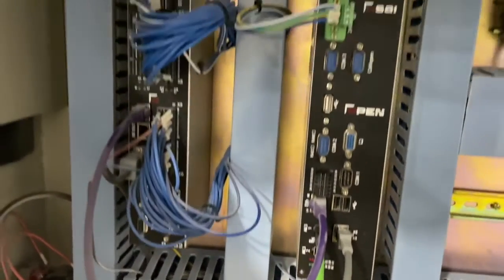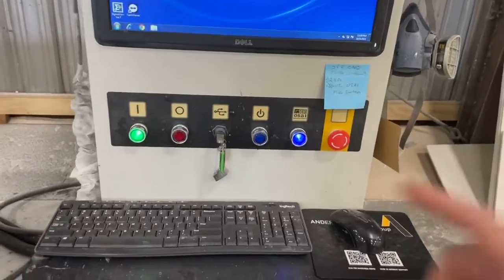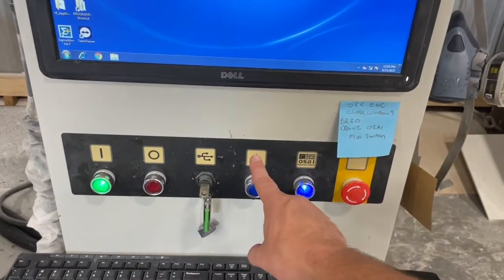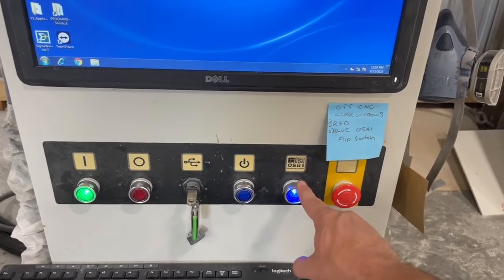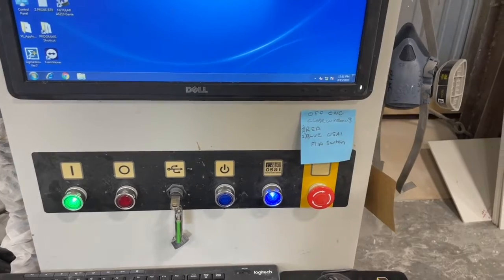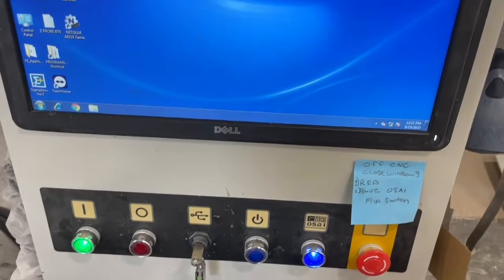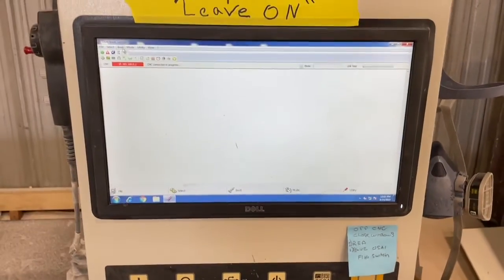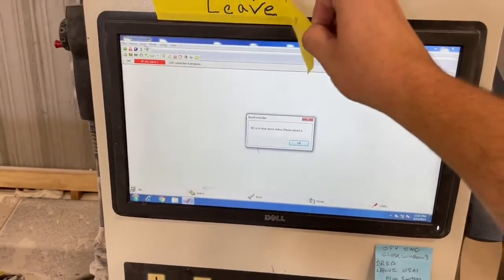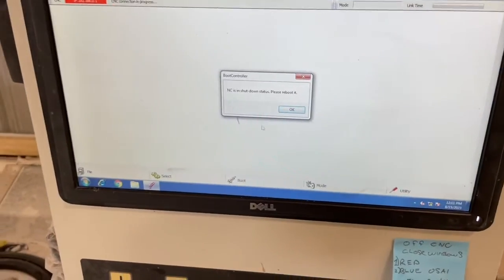Now we're going to close this cabinet up and go ahead and power up. Machine is back up and running. Make sure your lights are on — we've got main power here, and then the button for your PC power, and then the OSI Open Controller's power is enabled right here on some models, so make sure that light is on if required on your model. We also don't need this sticker on here anymore — 'leave machine on' — because we have a new battery in, so we can actually power the machine off without worrying about that spare alarm coming back.